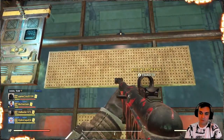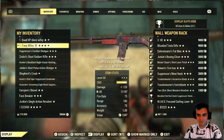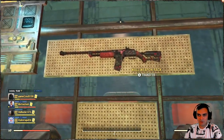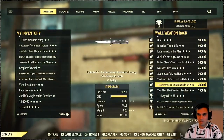By the way, this is going to answer a question about whether you can display Fixers on weapon racks. Someone said they had a hard time doing so. The Fixer is displayed and it's working. Maybe it was fixed or it was an issue before.